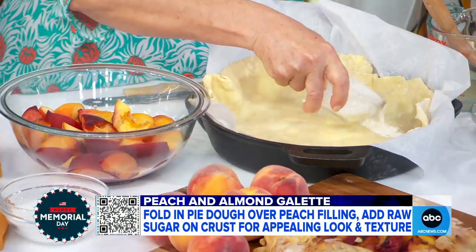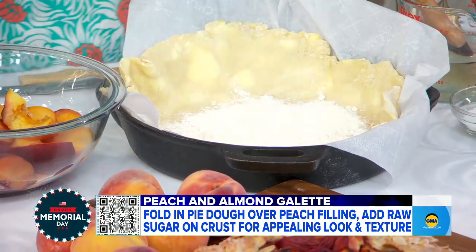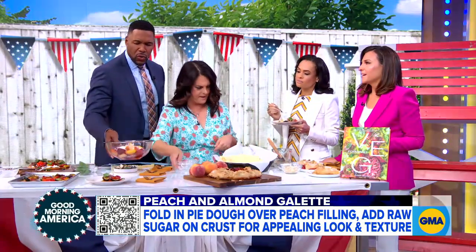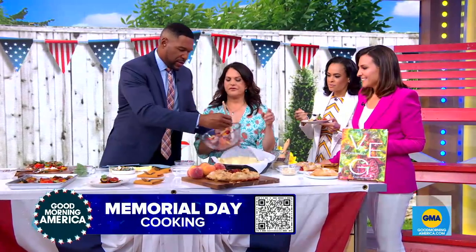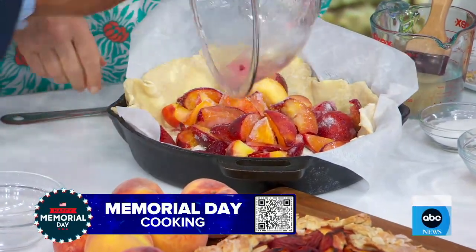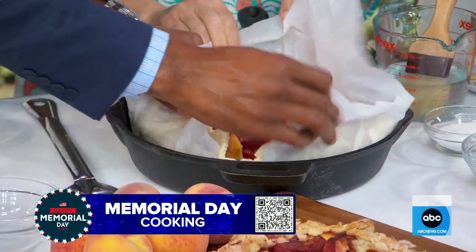We've got our dough already rolled out — this one's done in a skillet because they tend to leak all over the place. We're putting some flour on the bottom to absorb all the juices. We mix it up and then just dump it in. Peach just came into season. Anybody can do this — you could just go ahead and fold it over like that, just fold it over.